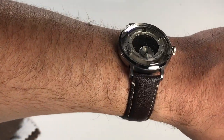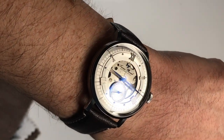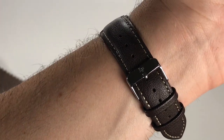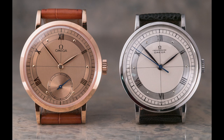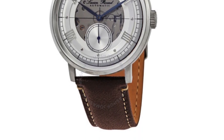Hey guys, welcome back to the channel. If you're new here, my name is Dave — may the Schwartz be with you. Please consider subscribing and hitting that notification bell for future uploads. Today we're reviewing a new watch that I purchased and did not initially know was an homage to an Omega — and it is this Lucian Picard reference 1673 A4 in silver.